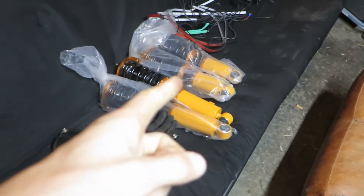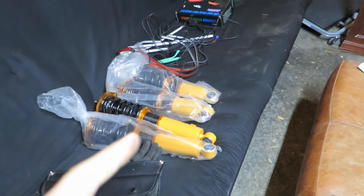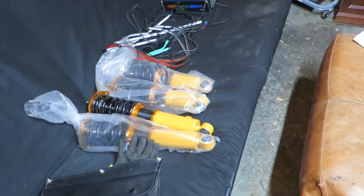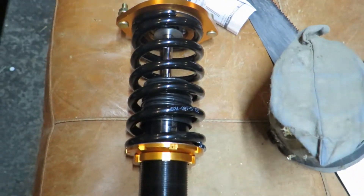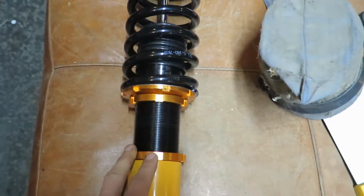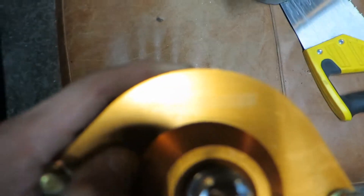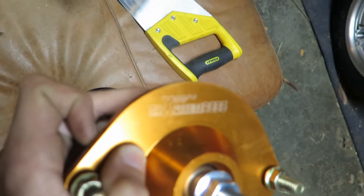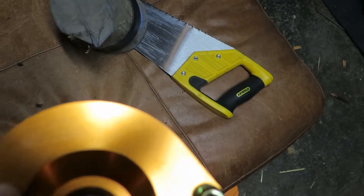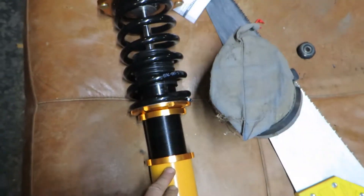I'll keep you guys updated when I decide to take those and put them on there. I'm just going to do a little more research about these before I go ahead and do so. If you guys have used these or know someone who has, throw down in the comments what you thought about them. These are the Max Speed Rods — I'm assuming that's what they're called. I haven't heard of them before, but I'm going to give them a try and see how they do.